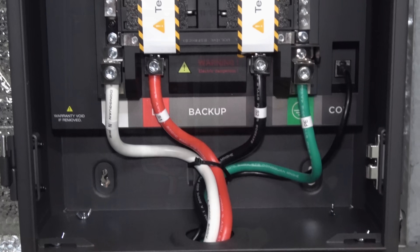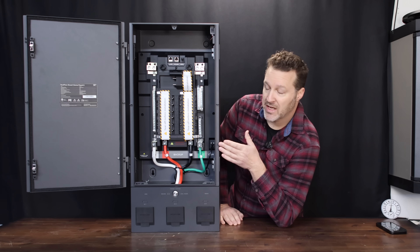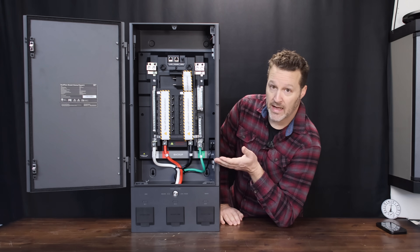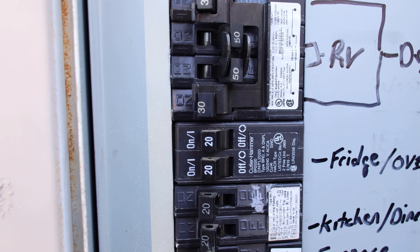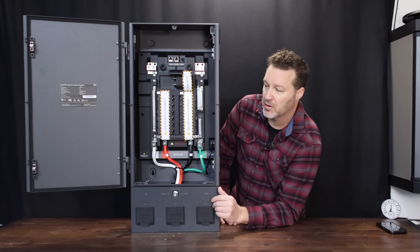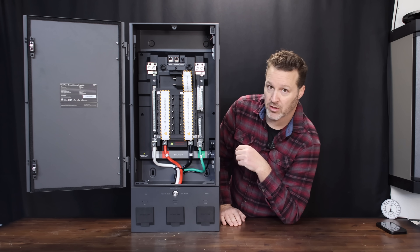The Smart Home Panel 2 can handle 120 and 240-volt loads up to 12 circuits. EcoFlow says you can run tandem single-pole breakers to get options up to 24 circuits if you really want to. Consult your electrician on that, and maybe even consult EcoFlow if 12 circuits isn't quite enough for the install you're looking at doing.